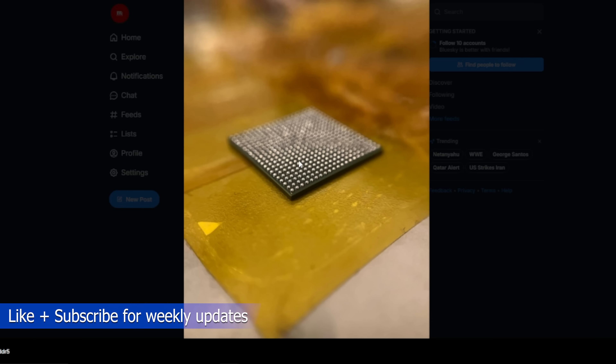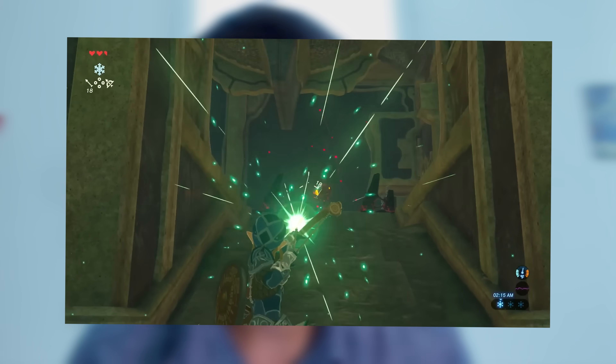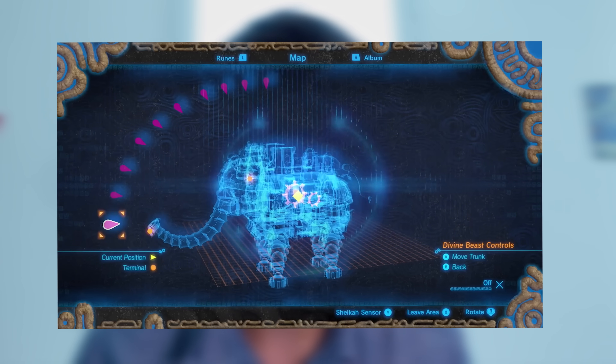Why does this matter? Because if you want to understand how the Switch 2 boots, how it protects itself, and where the vulnerabilities might be, this is where you start. This BGA scan is like a map of the console's deepest secrets. It's kind of like in Zelda: Breath of the Wild before you take on one of the divine beasts — you have to unlock the map, so you can see the whole structure, figure out how it works, and where to go next. That's exactly what David did here. He unlocked the map, and now people can start exploring the system.